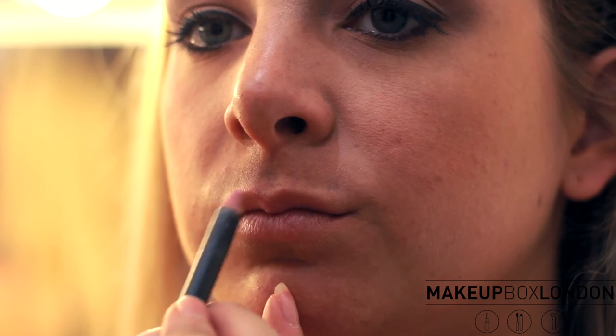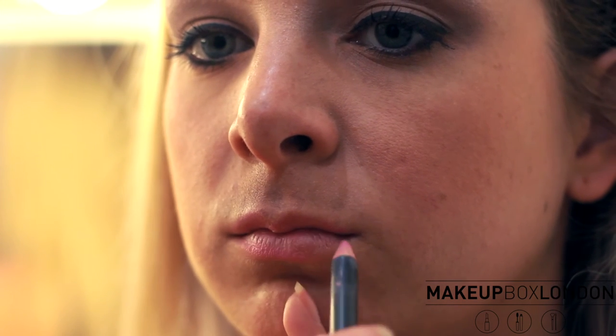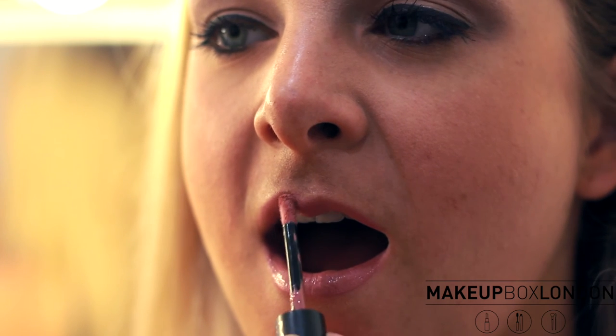This is a MAC pencil, Hip and Happy, so you draw in the line. It's good to get a lot of concealer on the lips to make sure the lipstick stays on. Then I use the MAC Pro Longwear — open for me — and this is really good for brides because it really does stay on. Once the lipstick is set, just go over the top with the other end of the lip pencil. The bride just keeps topping this up throughout the day and it will not budge.